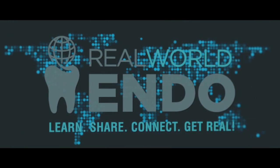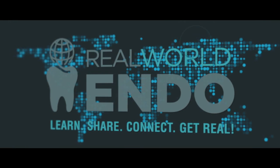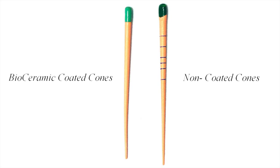It's a good question, let's get to it. So I started using the bi-ceramic sealer about six to seven years ago, and I must admit that at the beginning I was using just regular endo-sequence gutta-percha — I wasn't using the bi-ceramic coated gutta-percha.